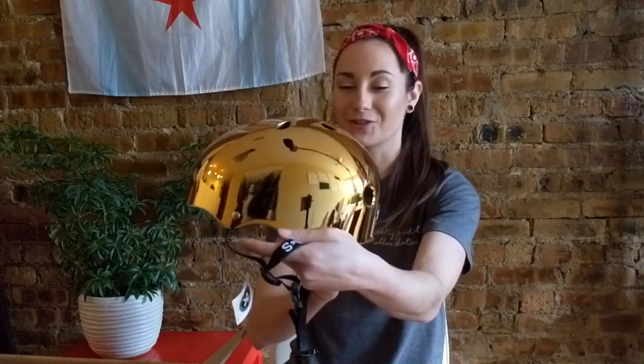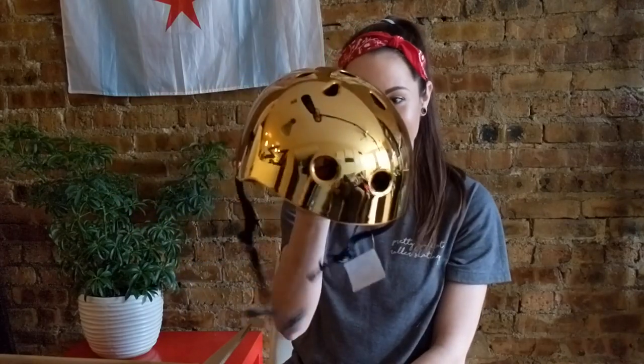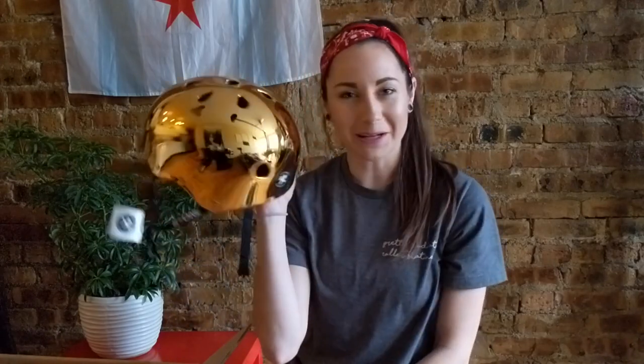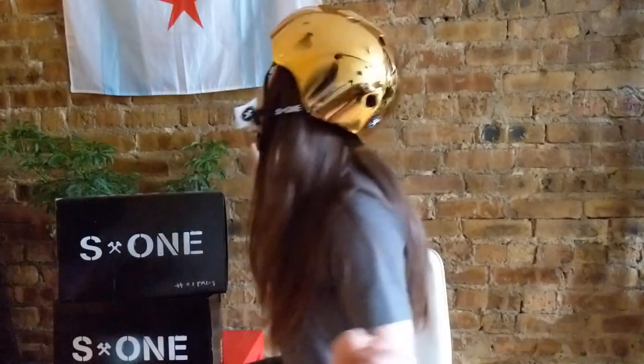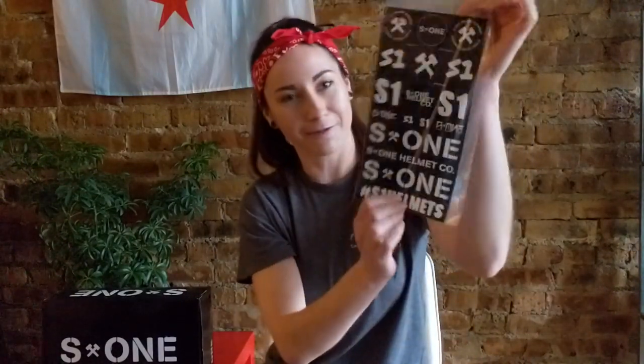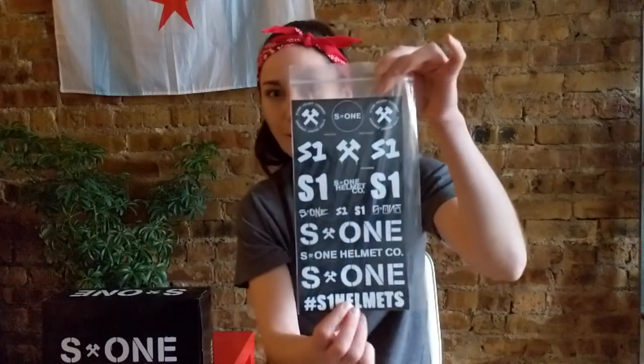I seriously cannot believe how shiny this is. I feel like when I'm in the sun at the skate park on a hot summer day, I'm just going to be blinding people. But sometimes you just gotta be a little extra, a little flashy. Each helmet comes with one of these cool sticker sheets — a very large sticker sheet with lots of fun stickers you can stick all over your stuff. Super cool.